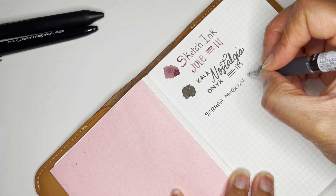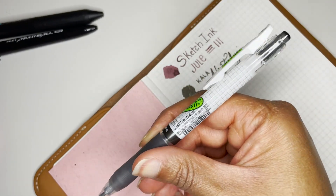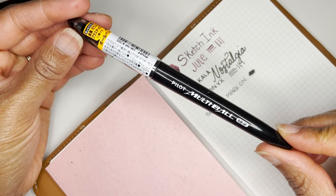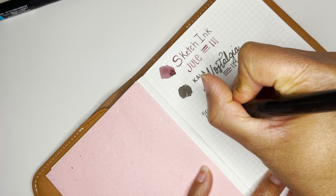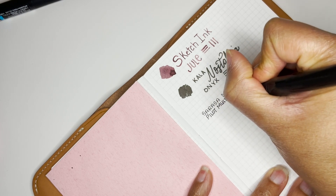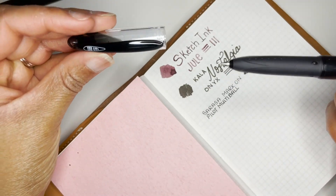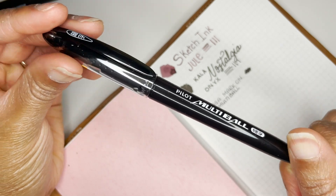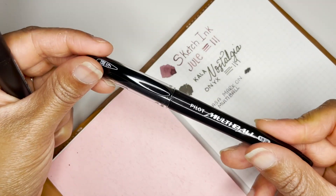It's a black ink, I got the 0.4 — so it's a little bit thinner. This next one is the Pilot Multi Ball, which I've heard can write on just about any surface. It's actually pretty juicy. I got this one because of a suggestion from Joe, who says he uses it for multiple things — mainly on washi tape, and that's what I kind of wanted to try.